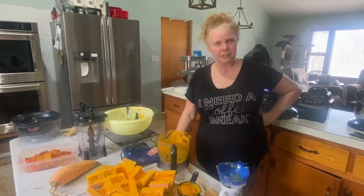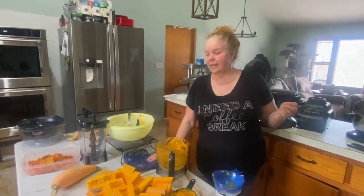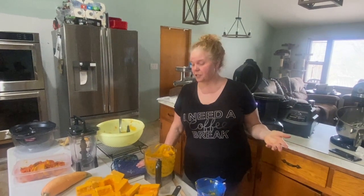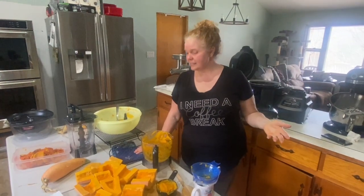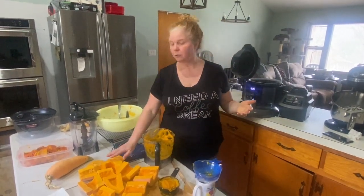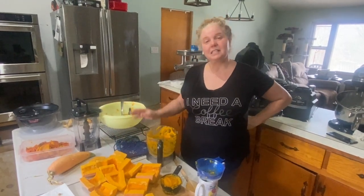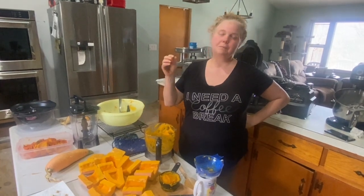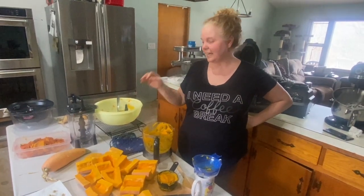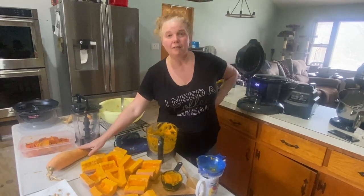The candy roaster is really interesting. From what I've been able to research, it is native to southern Appalachia. The Cherokee Indians used it throughout Georgia, Tennessee, and the Carolinas. They really enjoyed it, not only for its sweet flavor — hence the name candy roaster — but also because it stores really well. It's a winter squash, so they would be able to save these and eat them in the middle of winter.